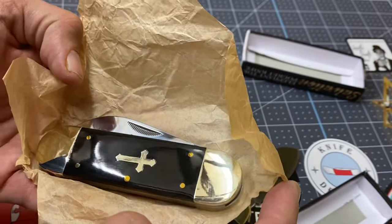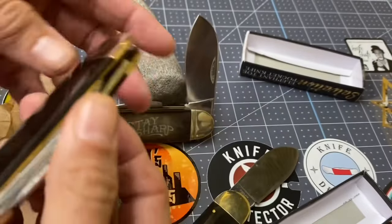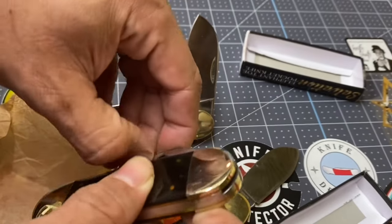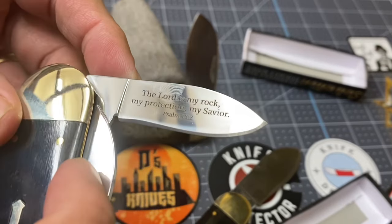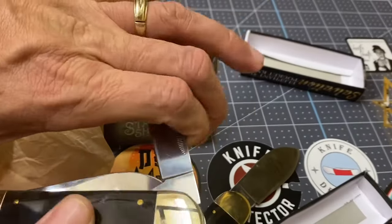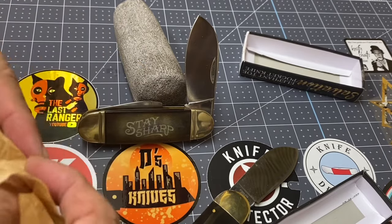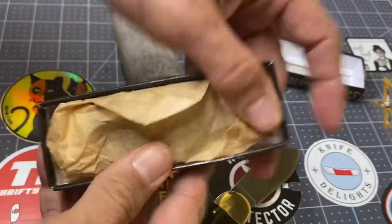One thing I wonder — does it have the same biblical passage? I'm going to have to put fingerprints on it just to check. Let's see... yeah, it's the same biblical passage. Not bad. Okay, going back in the box.